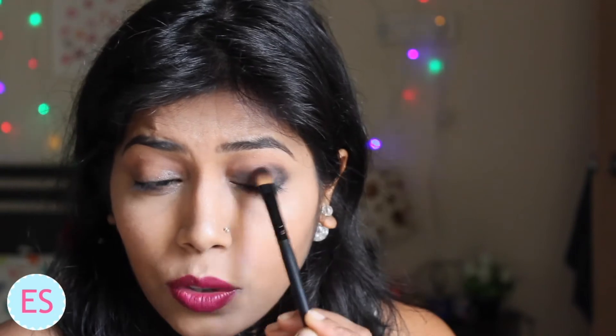Keep working on it till you are happy with the consistency. I am loving this consistency so I will leave it here. Now I will use the Colorbar pencil on my lower waterline and take the smudger again to smudge that kajal all over.